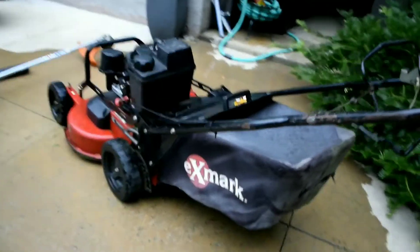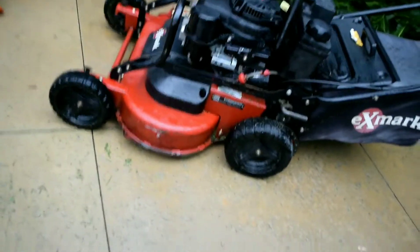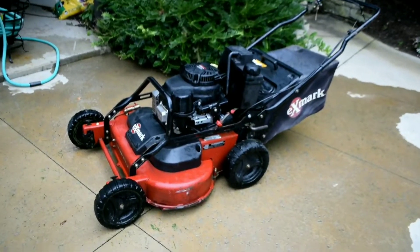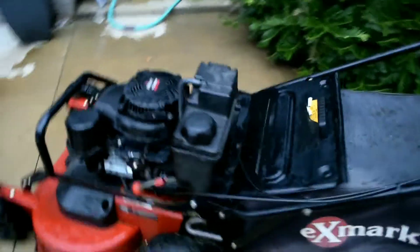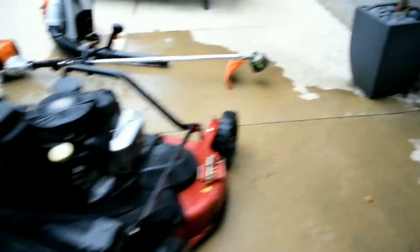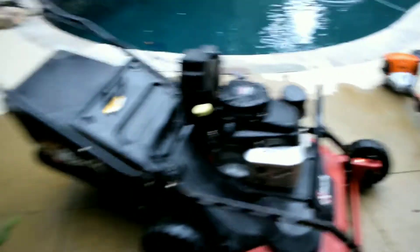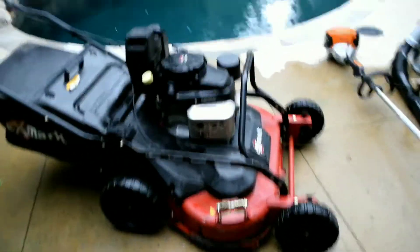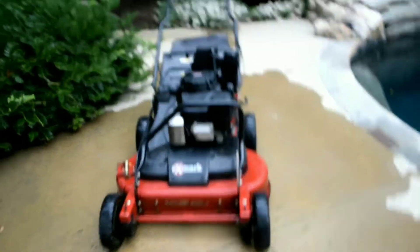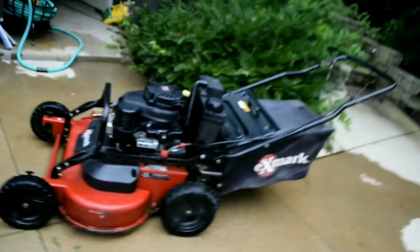I'd say it'd be best to start off with the most recent purchase, which would be my Exmark Commercial 30. It is a 30-inch commercial mower. It's used, which I really wish I didn't have to buy something used, but these things go for about $2,000 brand new. It's only a year and a half old, so it's still perfectly fine. I got it for $650. It has no problems with it. I actually did my first cut with it today this afternoon, which is great. It's a pretty nice mower.